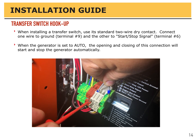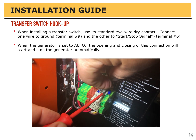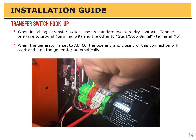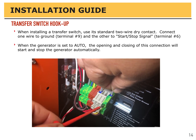When installing a transfer switch, use its standard two-wire dry contact. Connect one wire to ground — that's terminal 9 — and the other to the start-stop signal, terminal number 6. When the generator is set to auto, the opening and closing of this connection will start and stop the generator automatically.